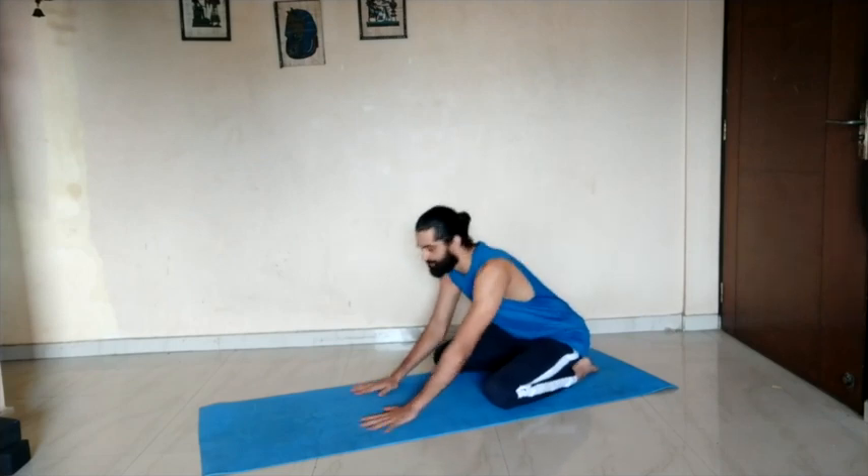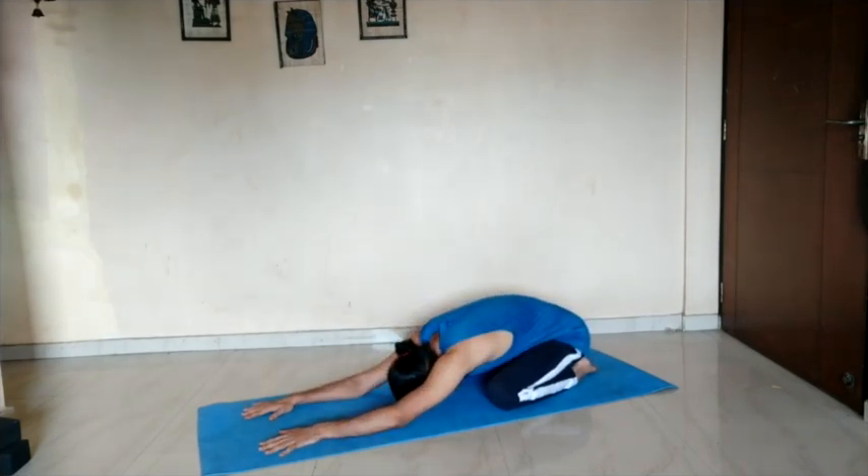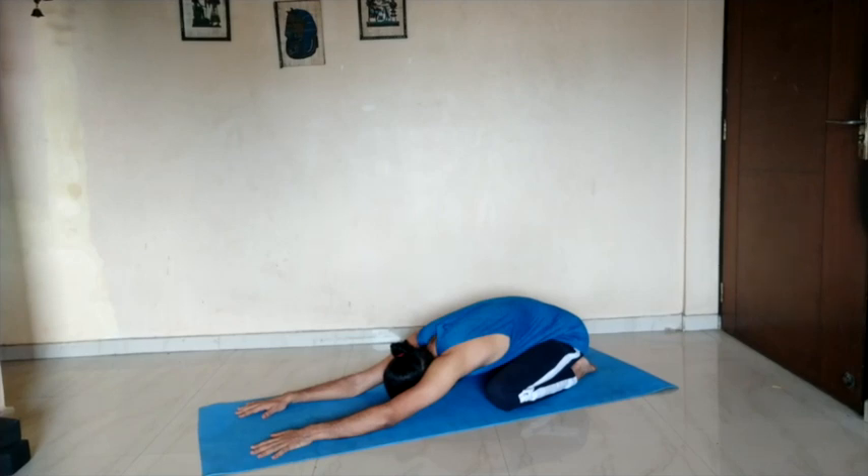As always we will start from Balasana, Child's Pose. Stretch your arms forward. Drop your forehead to the floor. Seated on your heels — heels apart, toes touching, knees wide. You can also keep your knees closed if you want more support on your lower back. Keep stretching your hands forward, using your breath, lengthening your spine, broadening your back. With each inhalation stretching forward, with each exhalation finding relaxation in that stretch.